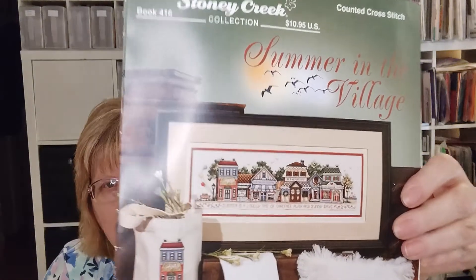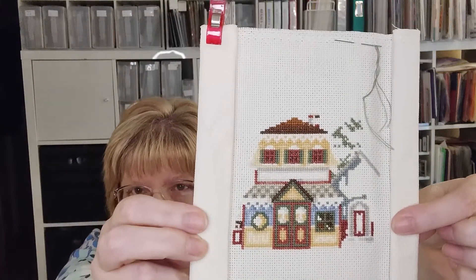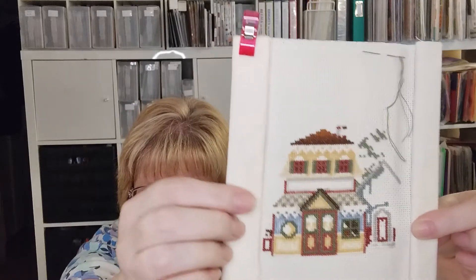My other April WIPCO project is Summer in the Village by Stony Creek. I worked on this one for quite a while last year. What I got done was this section — the Bed and Breakfast. That's how far I got on this one. It still needs backstitching, and right here is where it says 'Bed and Breakfast.'